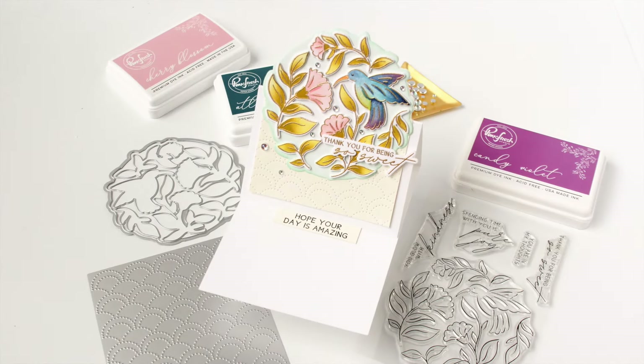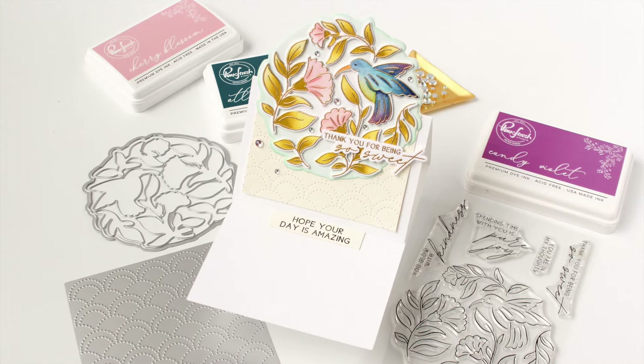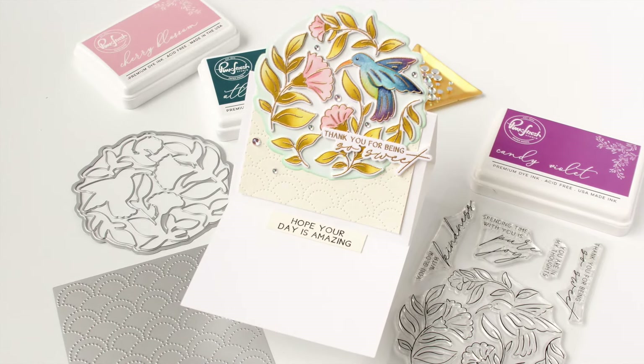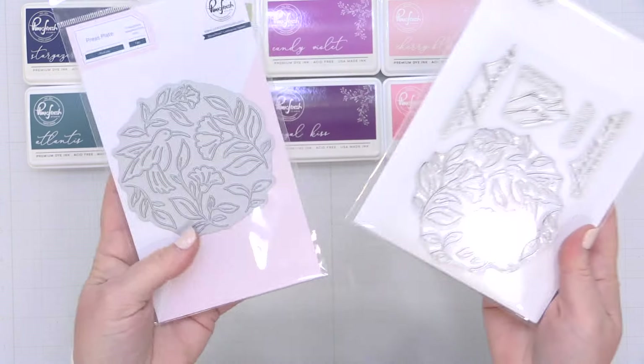Hey everyone, it's Carissa Wiley here for Pinkfresh Studio. Thanks for joining me today. Today I am sharing how to create this gorgeous easel card featuring the Pure Joy product suite from Pinkfresh Studio.